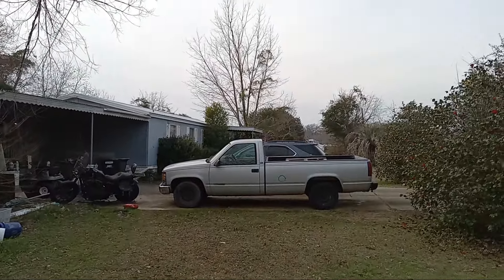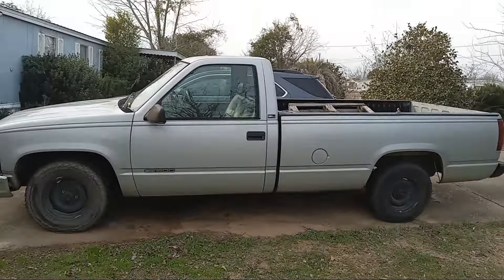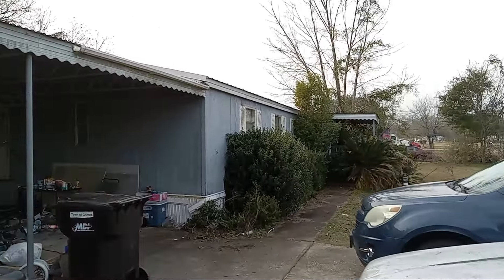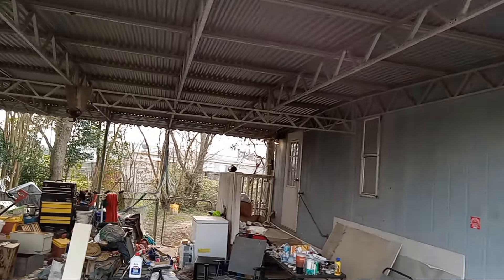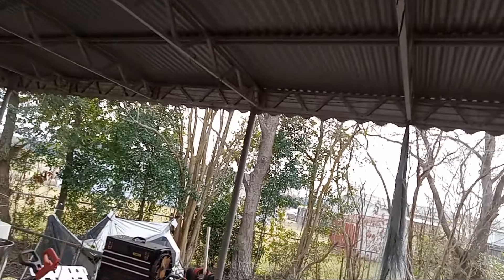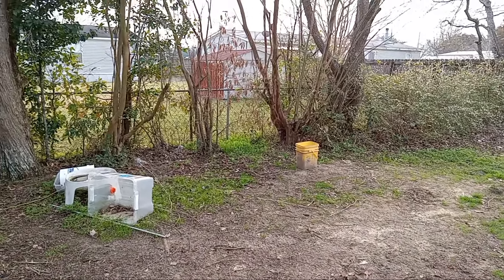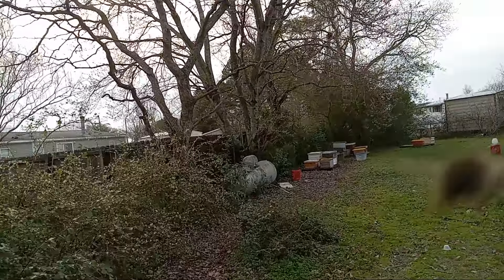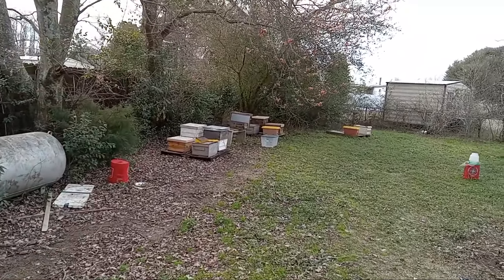Excuse the mess in the carport and the bumping around. I have my hands full lately. I got stuff everywhere. Like most beekeepers, I don't have all the time in the world. But we are doing good. Everybody's flying. I've even got one flying, chasing me back down with this camera and the microphone.